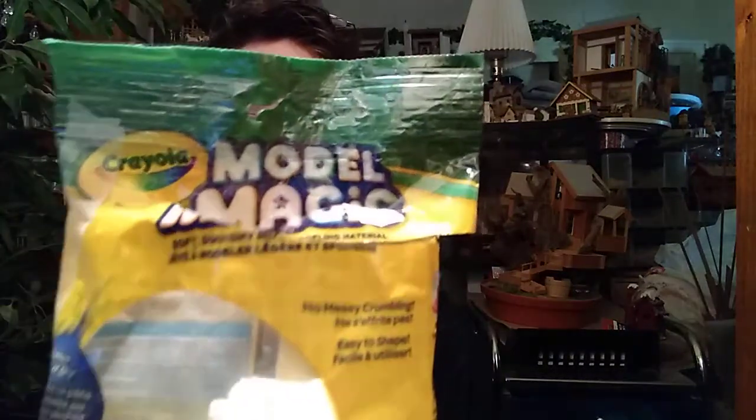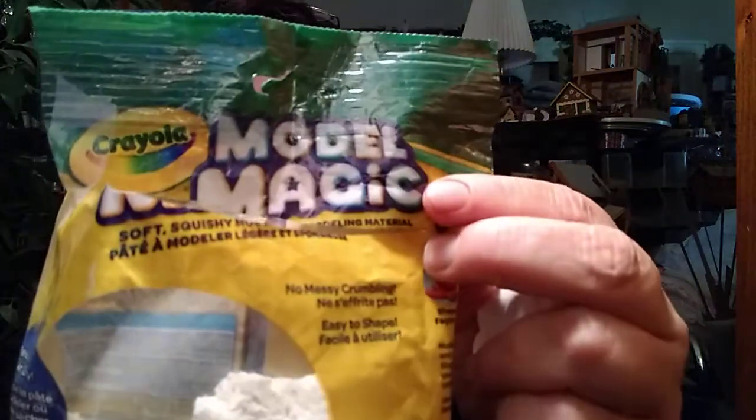Hello and welcome everybody to Joyful Clay Tutor. My name is Tressa, and today I would like to give you seven tips of why you should buy Model Magic clay by Crayola.